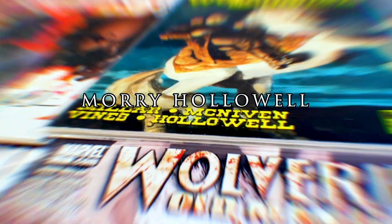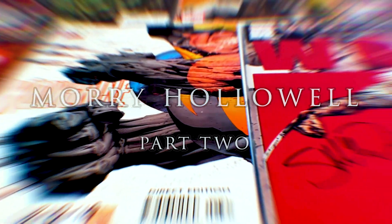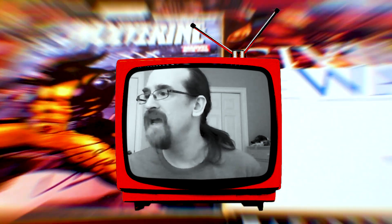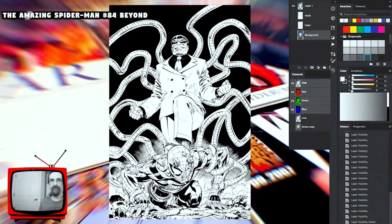We wanted to see if you could share something with us and walk us through your creative process. I'm gonna share Amazing Spider-Man number 84 with Cory Smith.